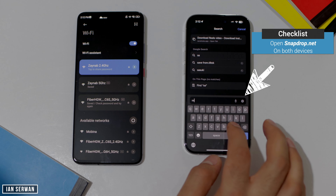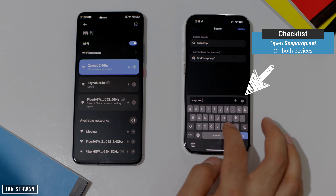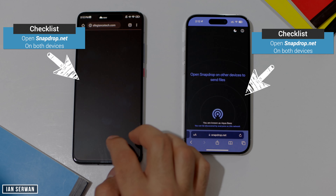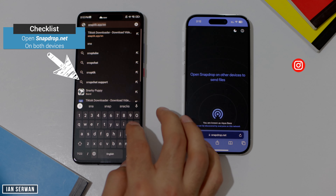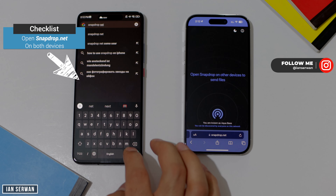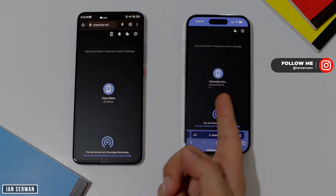After connecting to Wi-Fi, go to a link in the description box called snapdrop.net — I'll provide you with that link. Make sure to open the same link on both devices, and once you do that you will see the devices shown on the AirDrop icon. I'm going to open it on my Android device and we'll see if it shows on the iPhone.